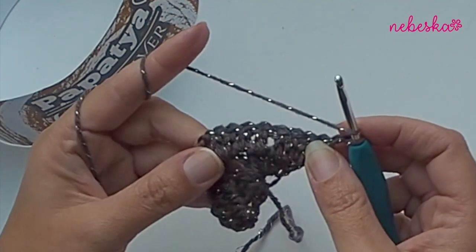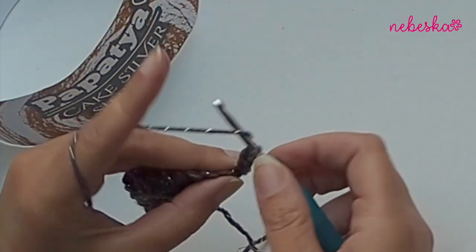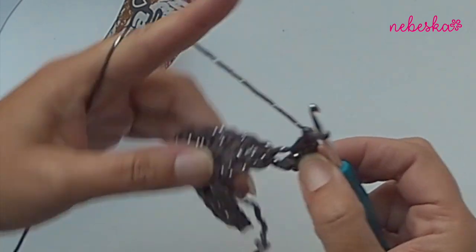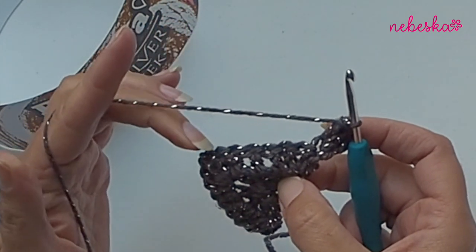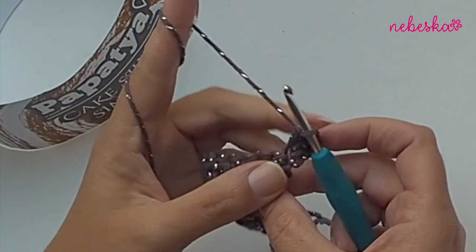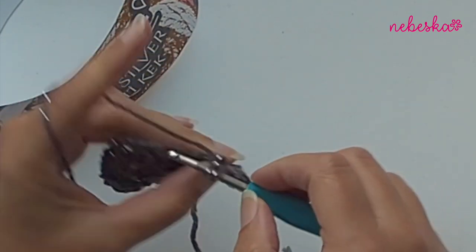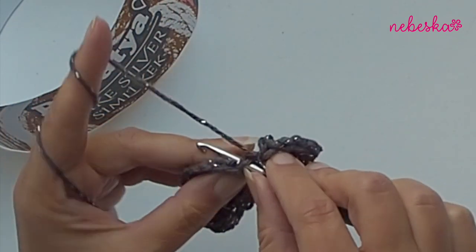Start with three double crochets placed in the first stitch - one, two, three. You see we have double crochets in the previous row, and I will create small windows. Chain one and skip one double crochet, then work a double crochet in the next one. Chain one, skip one stitch, and place a double crochet into the next stitch.